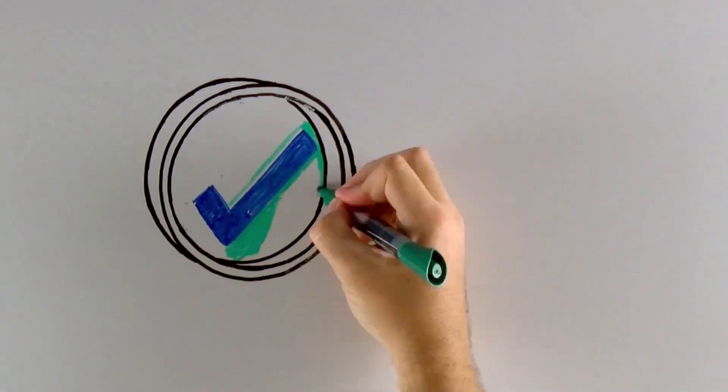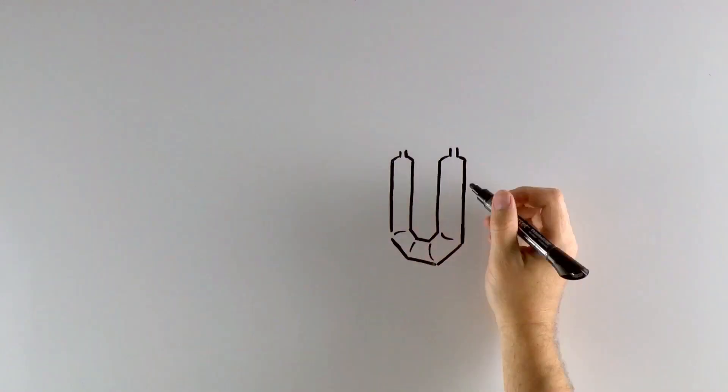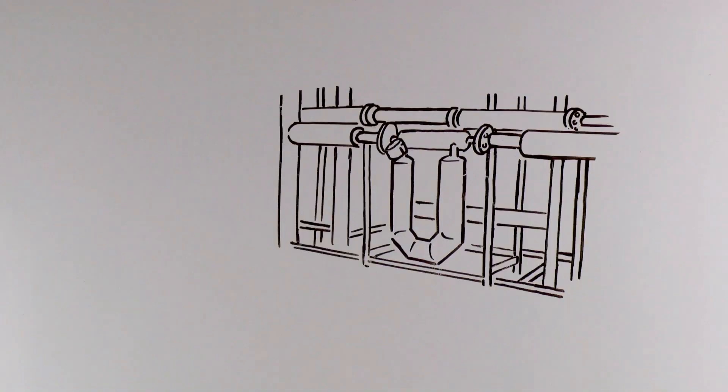Micromotion has a better way. We call it Smart Meter Verification, or SMV. SMV is the only in-situ, on-demand diagnostic system that tests the entire meter — verifying meter health, flow tube integrity, and electronics, all without having to interrupt the process.